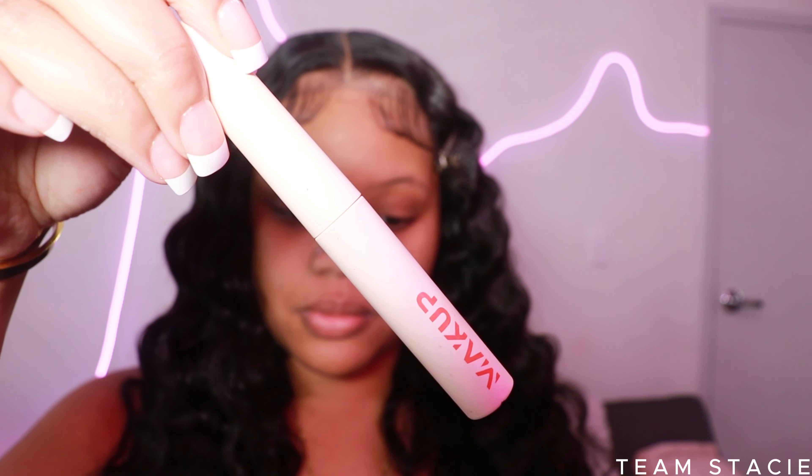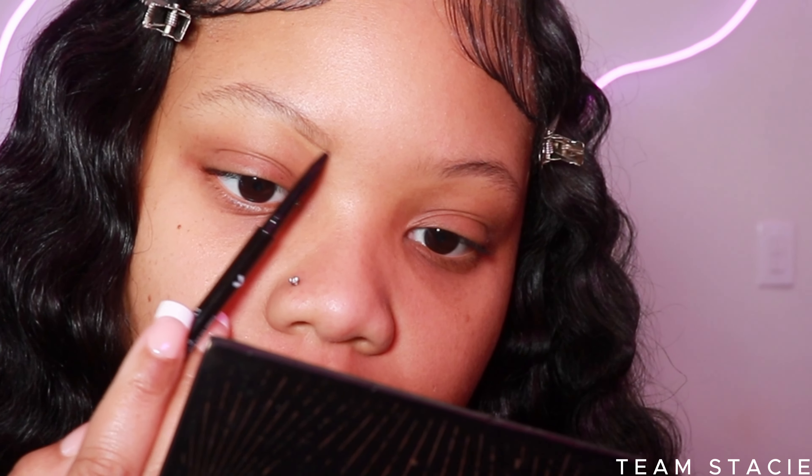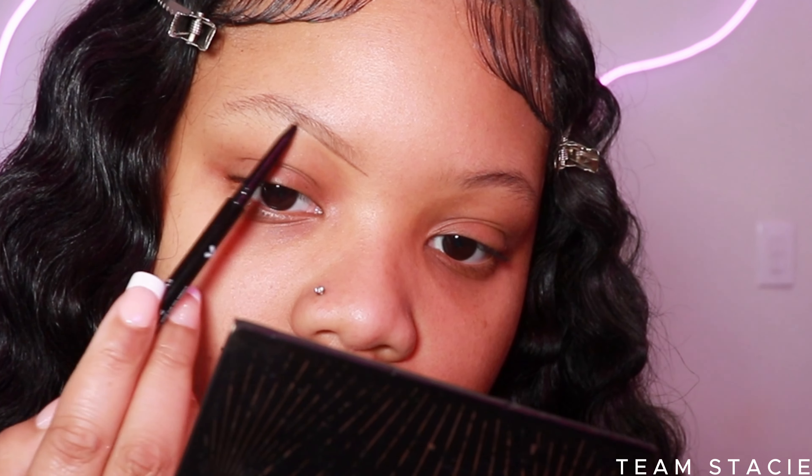Let's just get into it. First things first, you need to brush your hairs into place — brush with a spoolie. Next, I like to start at the front of my brow.